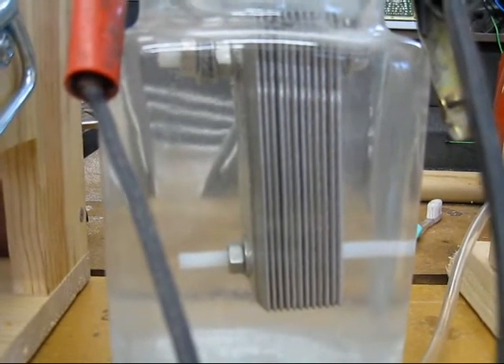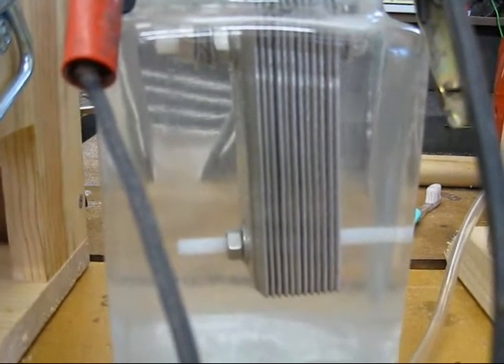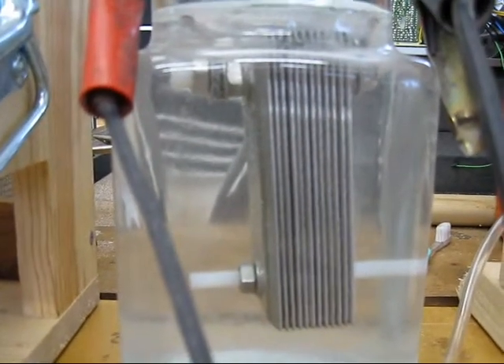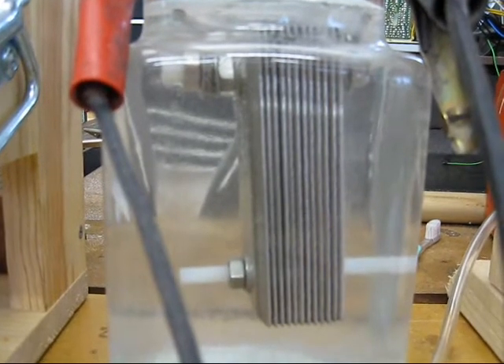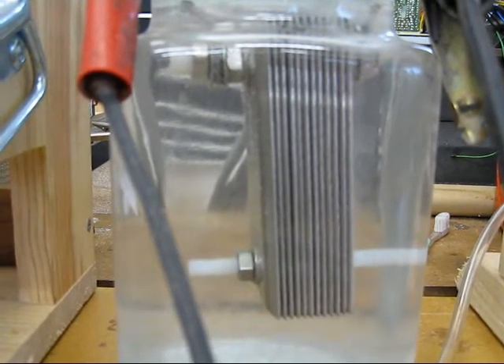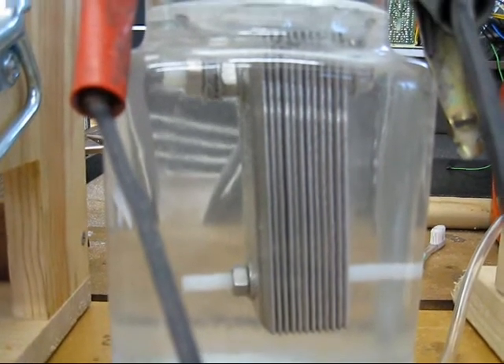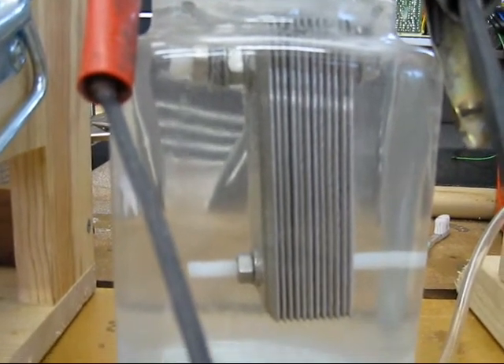The point here is I'm doing conditioning and as you can see I'm only about 10 minutes into it and there's almost no production. There's a half a teaspoon of sodium hydroxide in here. It should be bubbling a lot better than this.